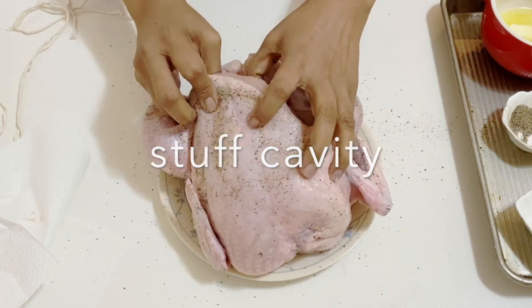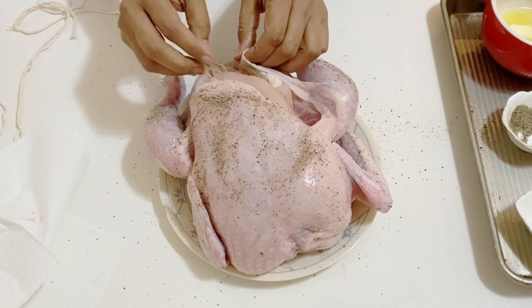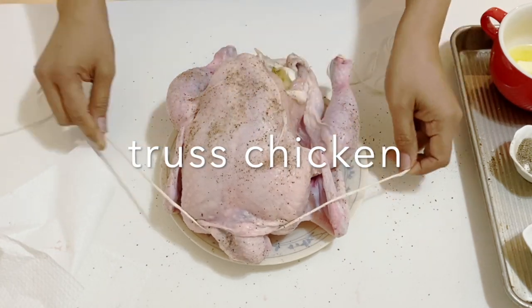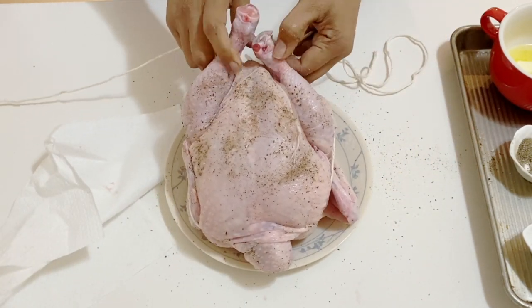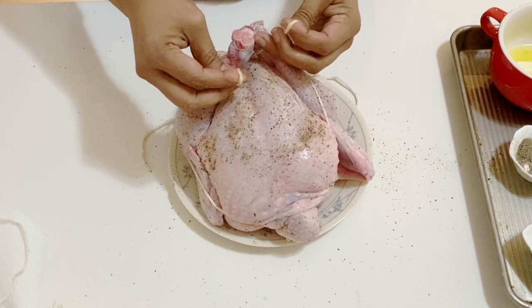Next, we're going to take some lemon, onion, and garlic and add it inside the cavity — this is going to season and flavor the chicken from inside. The next thing we want to do is tie or truss our chicken with twine. It's very simple and easy — just tie the legs together.